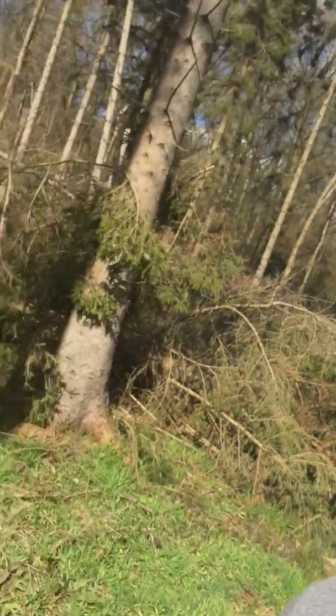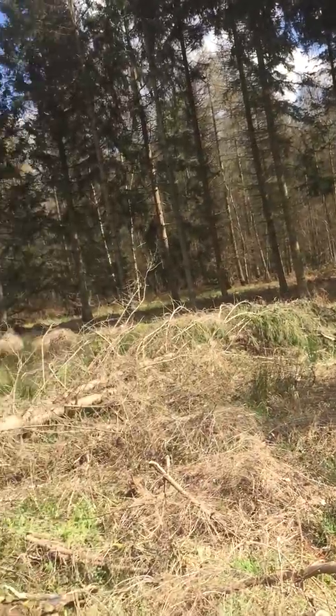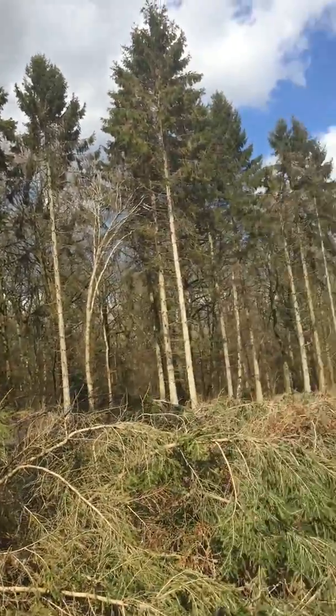In the meantime, enjoy the beautiful Oxfordshire countryside. This is the scene right now at the sacred DX woods in Oxfordshire.